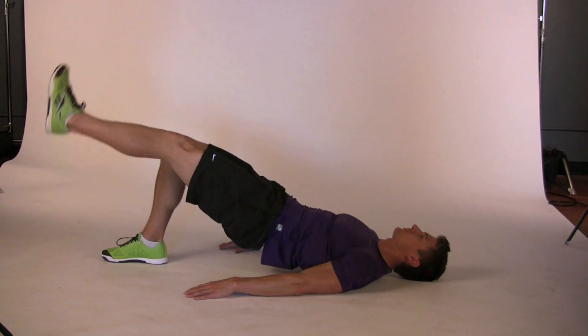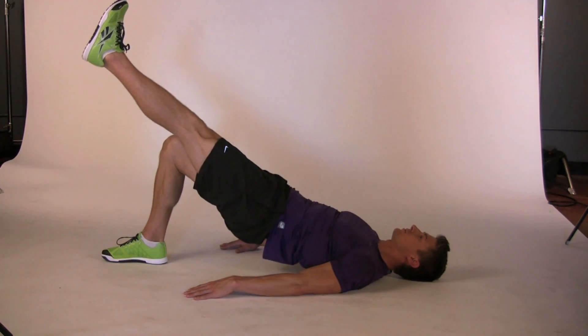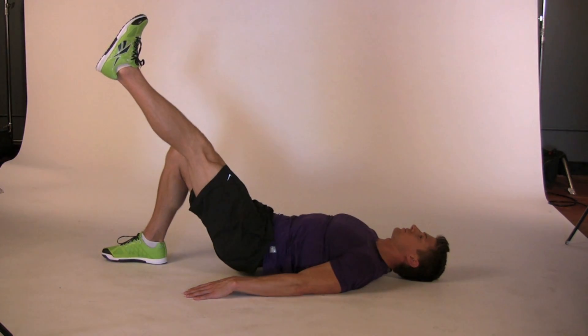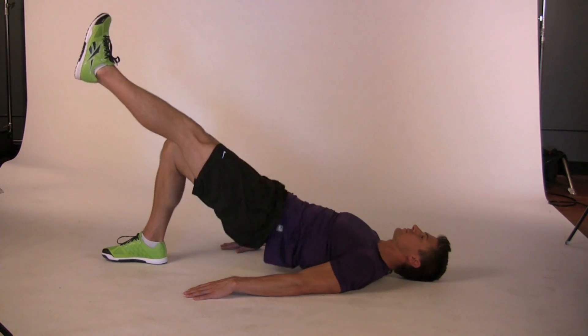Single leg glute bridges. Push both feet into the ground to lift your hips, making sure you're not excessively arching your back. Shift your weight into your right foot and lift your left leg to extend it in front of you. Your hips should be leveled. You should feel your right glutes engage.